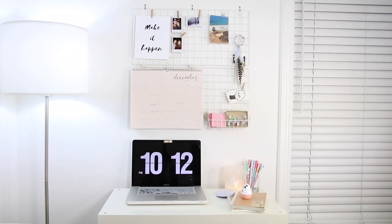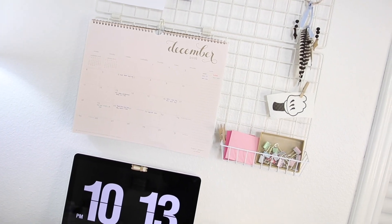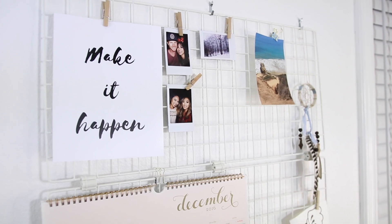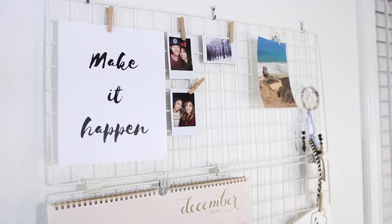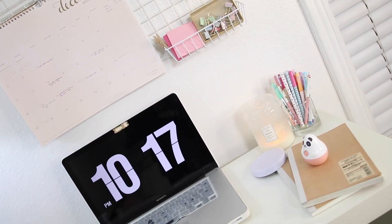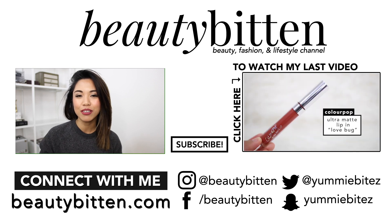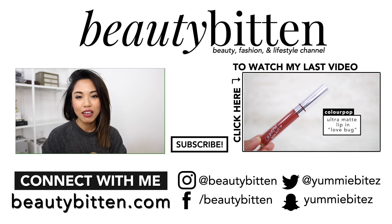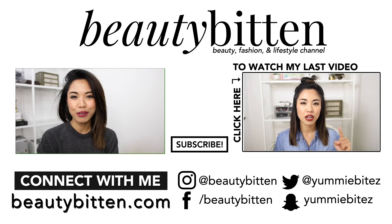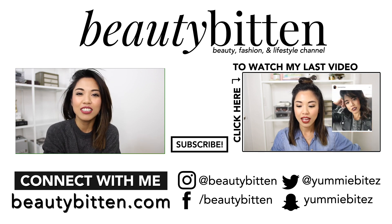So that's pretty much it! This is an extremely easy and affordable DIY, and it's a great gift idea for that one friend who likes to organize. It's also a nice alternative for a cork board. Don't forget to like and share this video if you enjoyed this DIY, and let me know in the comments what else you'd like to see on this channel. If you're not following me on social media yet, I'm on Instagram, Facebook, Twitter, and Snapchat. I would love to see you guys there. That is it for today — I hope you enjoyed it. I'll talk to you guys soon. Bye!